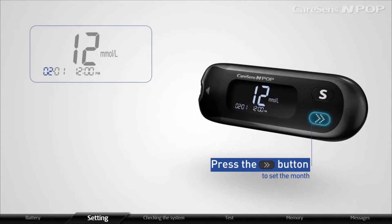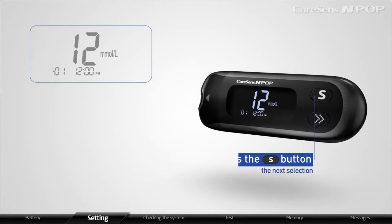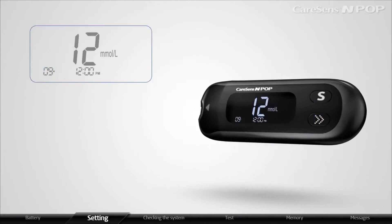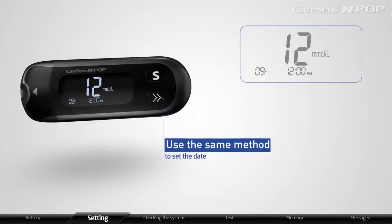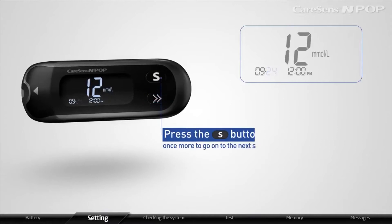When the number indicating the month blinks, press the arrow button to set the month. When the month is properly set, press the S button to go on to the next selection. Use the same method to set the date and press the S button once more to go on to the next selection.